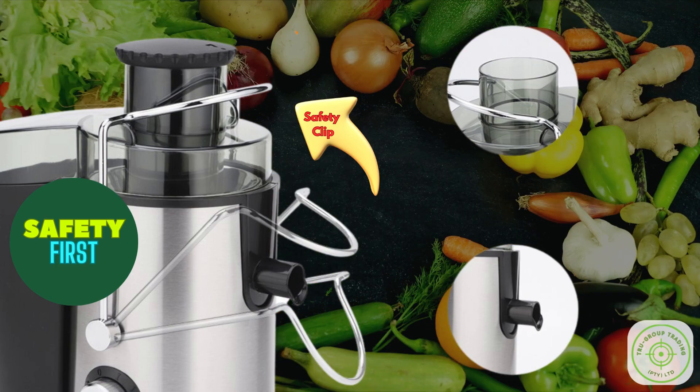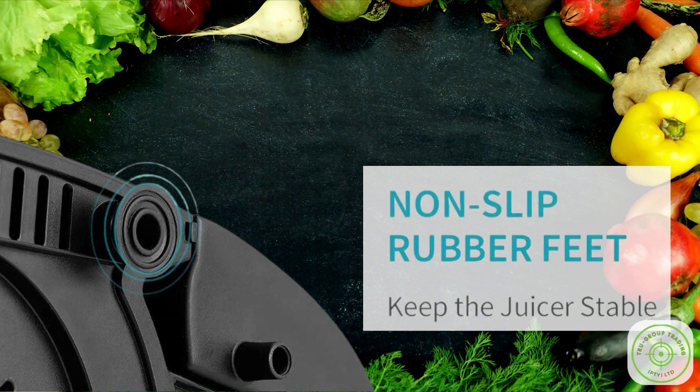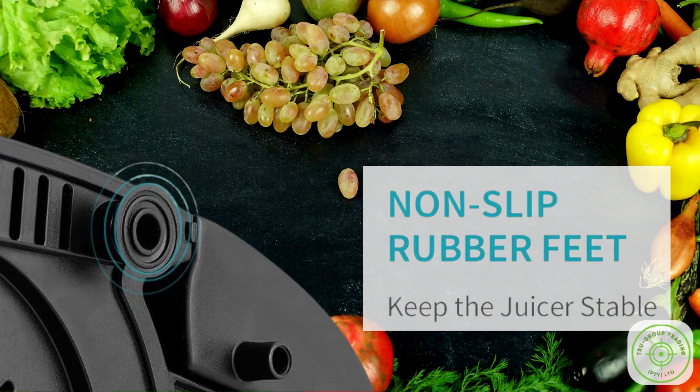True Juice conforms to international safety standards, ensuring your protection. It features a safety lock design, non-slip rubber feet, and an overheating protection system. You can use it with peace of mind.